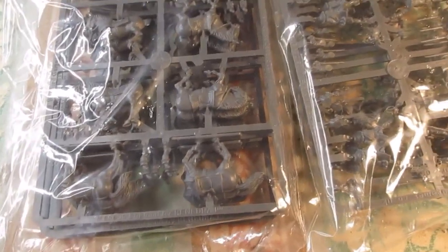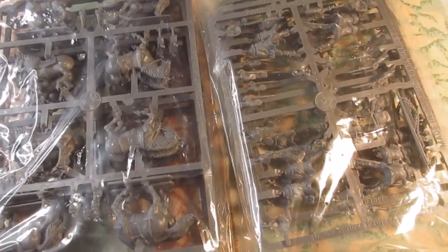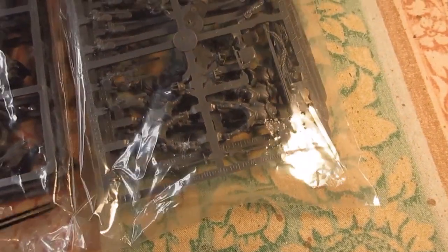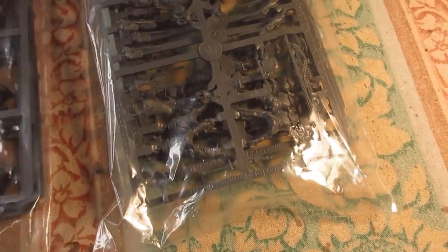Right, cavalry time — time to get some more cavalry sorted. This is a sprued pack of horses: three sprues of horses and then four sprues of horses and four sprues of riders.